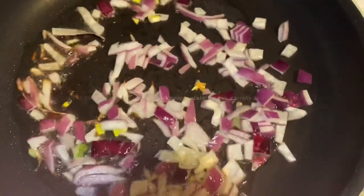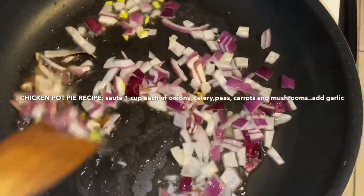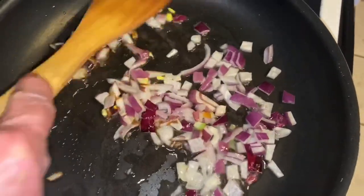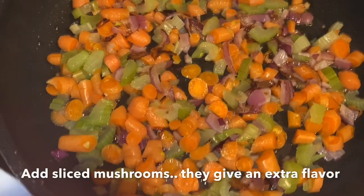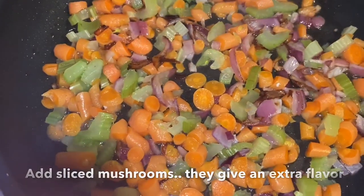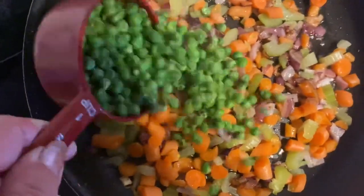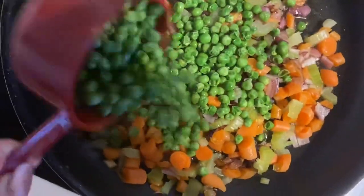Do prepare your chicken first. Slice two breasts into cubes, cook them, or use pre-cooked chicken. I've added the celery and the par-boiled carrots to the onion. About one cup — actually, I have a little more than one cup.